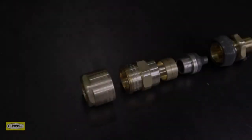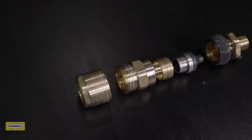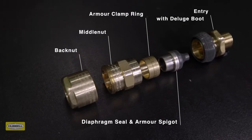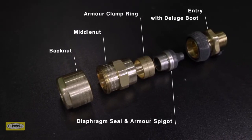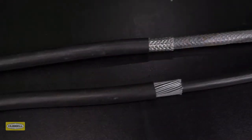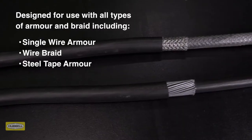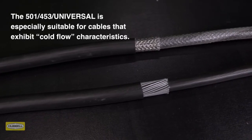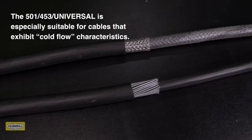The 501453 universal cable gland consists of five key components: entry with deluge boot, diaphragm seal and armor spigot, reversible armor clamping ring, middle nut with patented tightening guide, and back nut. This dual certified cable gland is designed for use with all types of elastomer and plastic insulated cables, including all types of armor and braid. The 501453 universal is especially suitable for cables that exhibit cold flow characteristics.